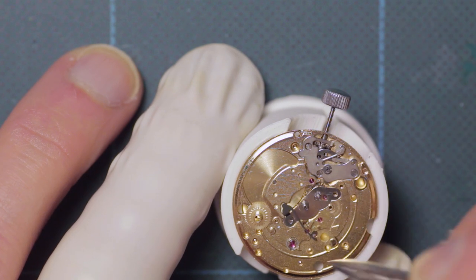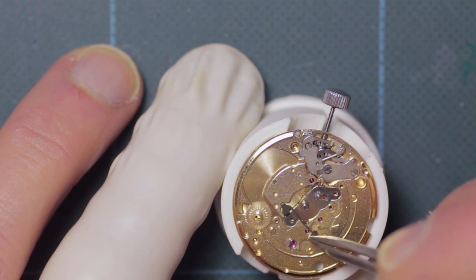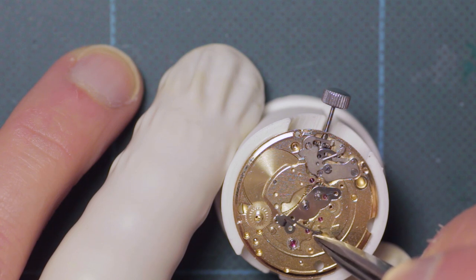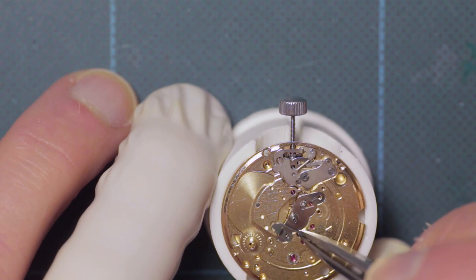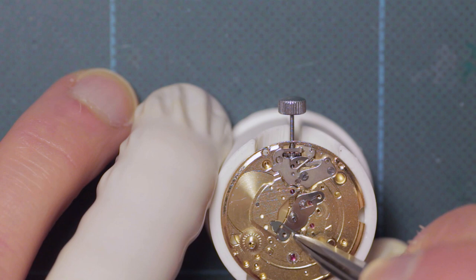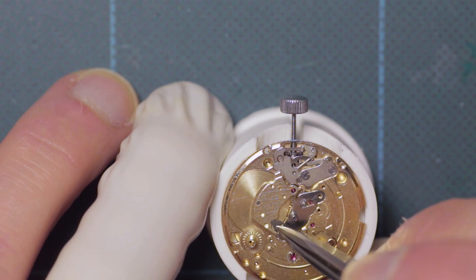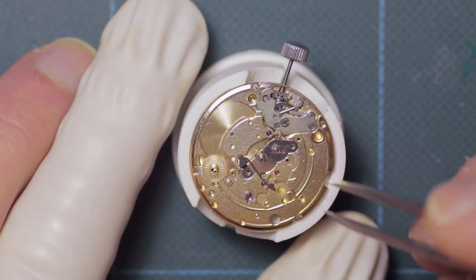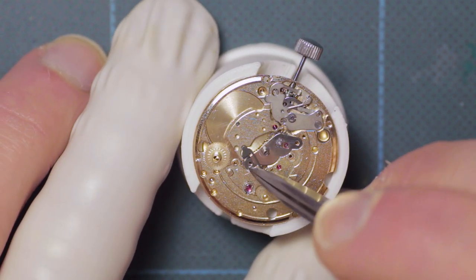This spring is part of the quick day-date change mechanism and I'm fitting it here before realizing that it actually needs to be fitted into place after the hour wheel has been installed. You will see in just a moment that that's rectified.